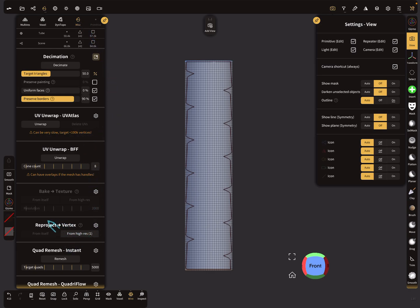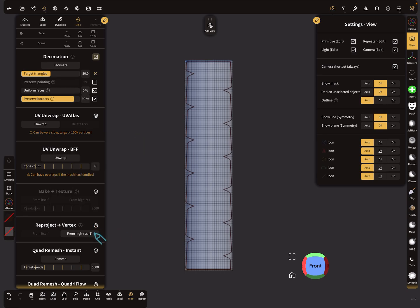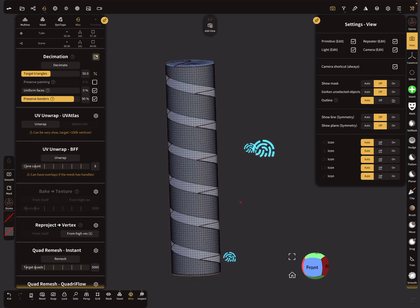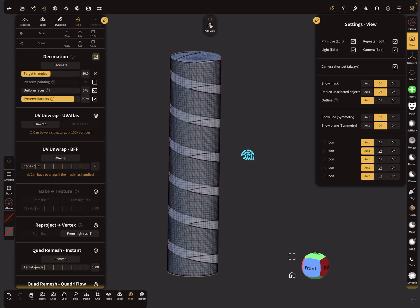In the misc menu, find the reproject vertex option. You only need the vertices for this. Turn off sync layers. In the list, number one is only reprojecting on the cylinder — that's correct. Press reproject and now your flat band is reprojected onto the cylinder.